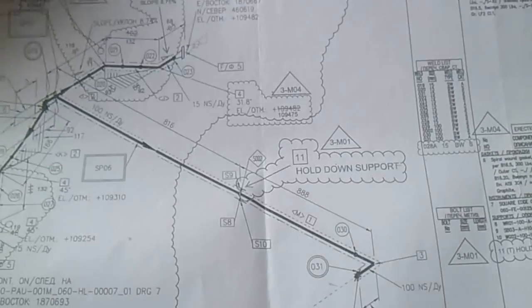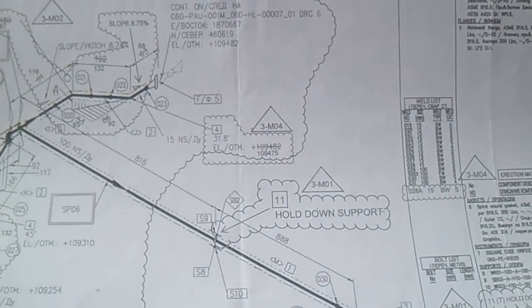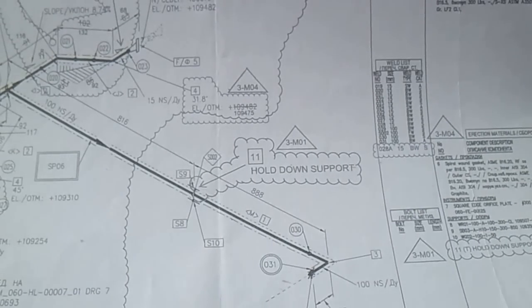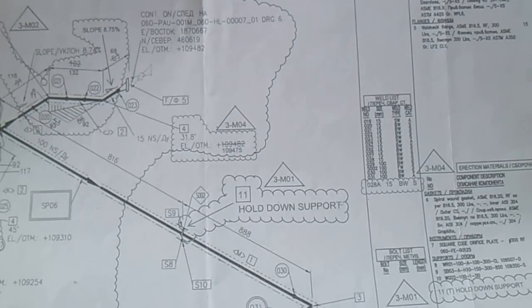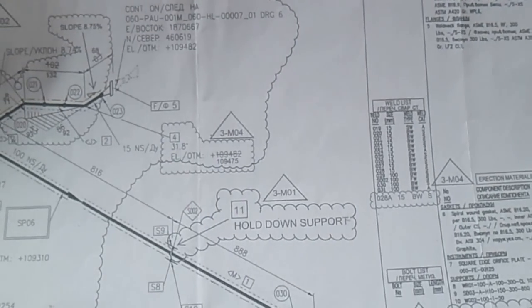Thanks for watching guys. I hope you have learned how to read an isometric drawing. Don't forget to subscribe and comment on my video. Have a nice day, bye bye, see you in my next video. Thank you.